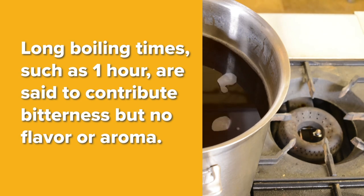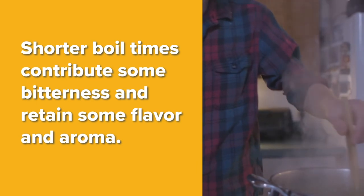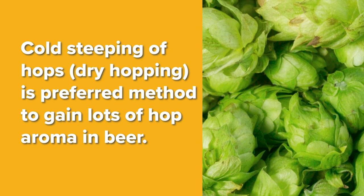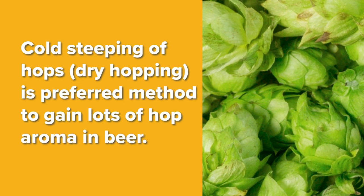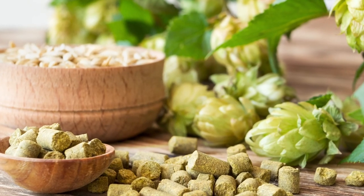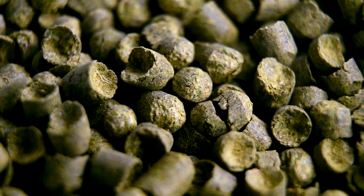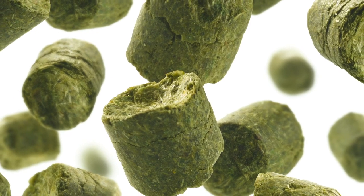Shorter boiling times are said to contribute some bitterness and retain some flavor and aroma, while steeping in hot wort, not boiling, will contribute small amounts of bitterness and retain lots of hop flavor and aroma. Cold steeping of hops, otherwise known as dry hopping, retains the most oil and is the preferred method for gaining lots of hop aroma in the beer. Dry hopping is usually done either in the fermenter or serving cask. Hops typically come in one of two forms, either whole cones or pelletized. The pelletized hops are more compact, easier to measure, and store better than the cone hops, which are typically stored as bales. Pelletized hops look like rabbit food, but they have nothing to do with rabbits.